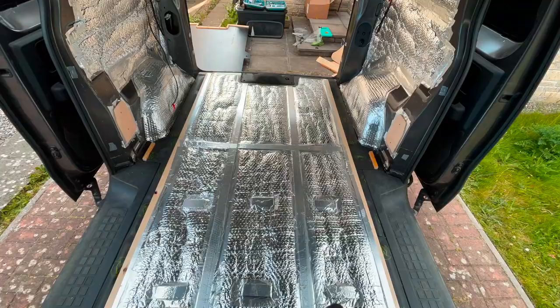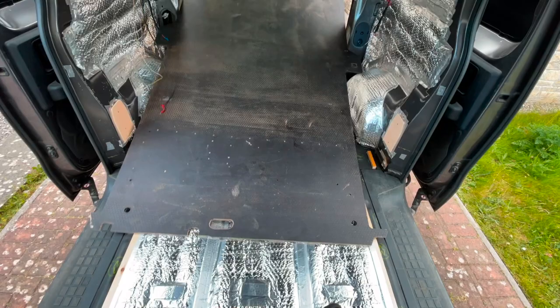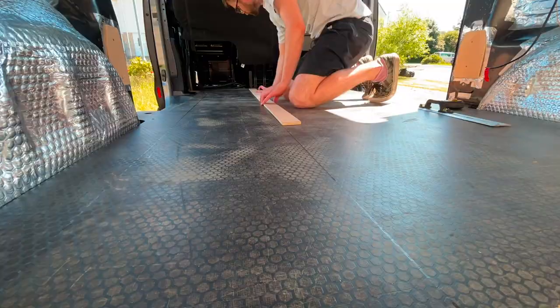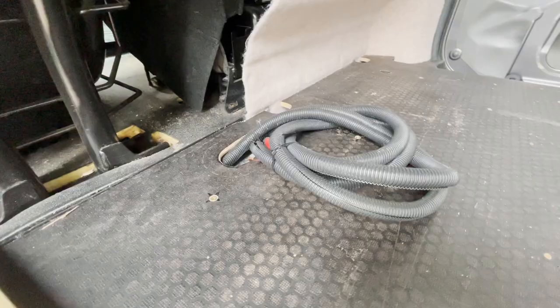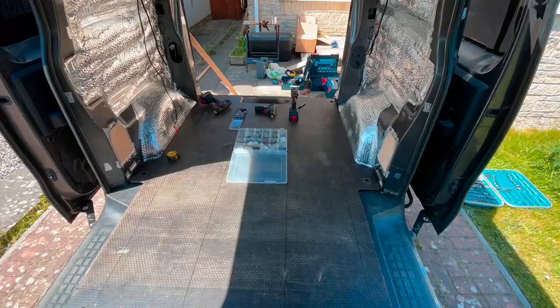Now to get this floor in permanently, it's going to be screwed to the framework that was built — you can see that in the part 2 video. Creating a little slot in the floor to pull the main battery cables through for the domestic batteries. This is kind of a placeholder of where the galley area is going to be.